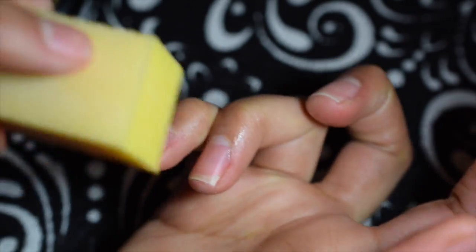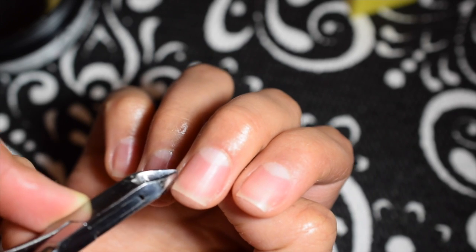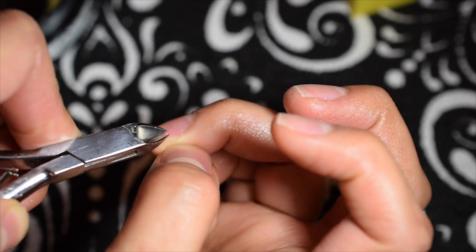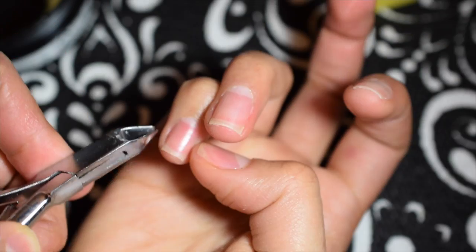I don't use the buffing block often, but I included it because some people get stains and it's a good way to get rid of those. Lastly I go in with my cuticle clippers, just for any unwanted extra skin around my fingers.